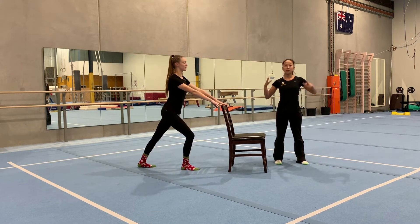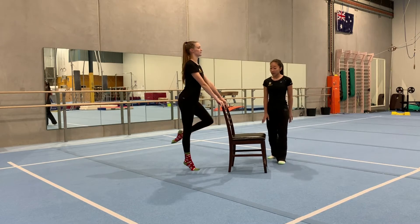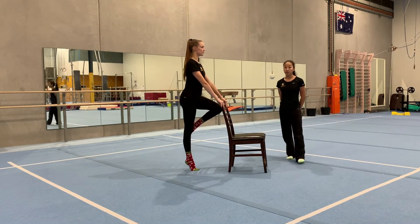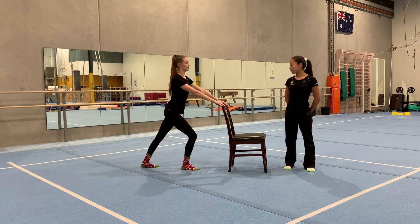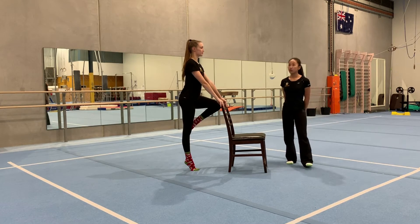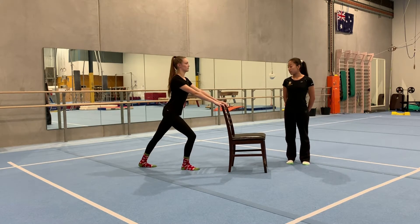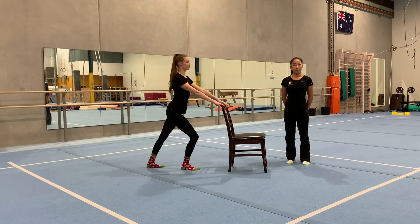Get back into your lunge position — make sure your shoulders are really relaxed. We're going to do it again: hold it one, two, three, four, five. Make sure you squeeze your bottom leg. Again: hold it one, two, three, four, five. Two more times — hold it one, two, three, four, five. One more time: hold it, squeeze your legs, shoulders up, five, four, three, two, one.